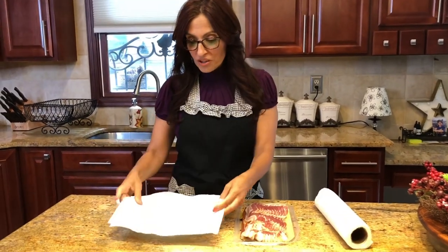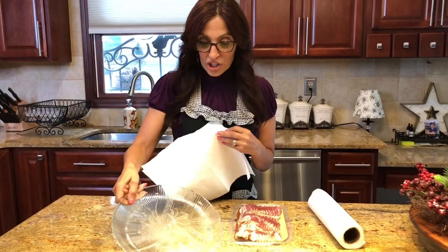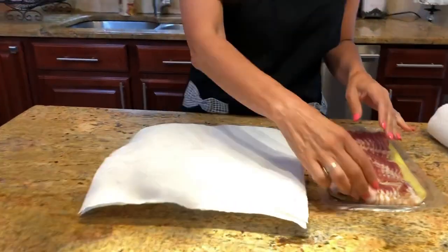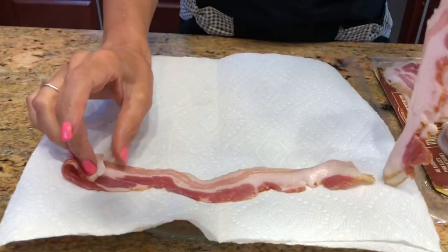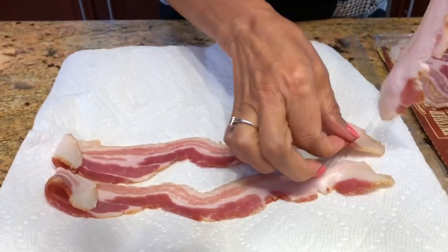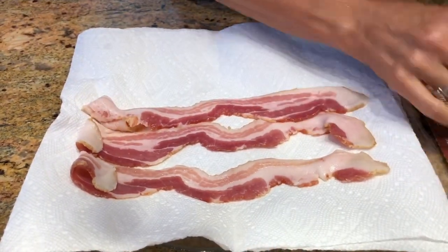I have two sheets pulled off right here. I'm going to wind them on a glass dish, because we have to use glass in the microwave. I'm going to take about five or six strips of bacon — I fold the end a little bit if it's longer than the paper towel — and I line the bacon on the paper towel just like this.